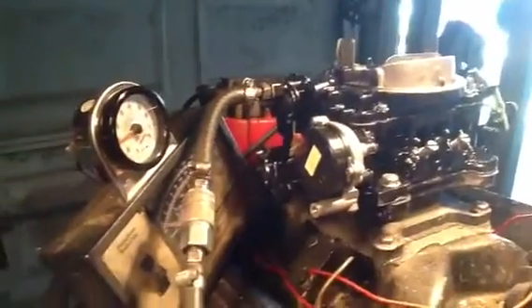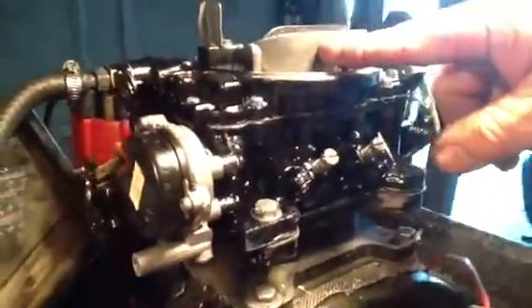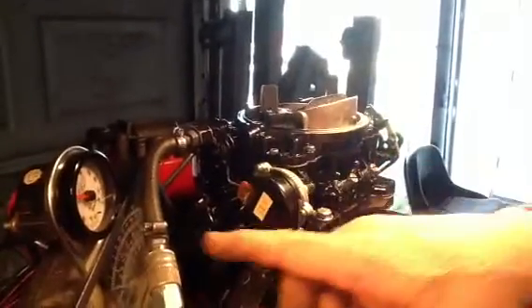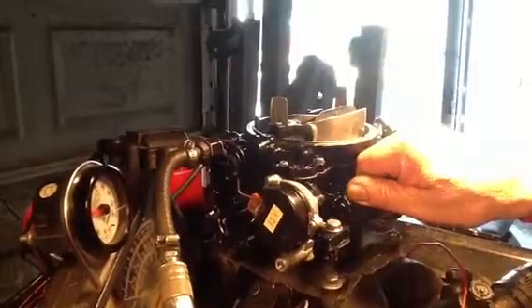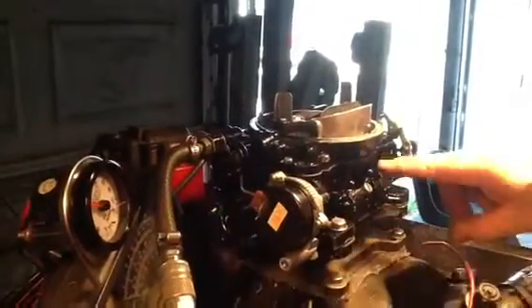We got a 9772 AFB Carter 750 CFM with electric choke carburetor. The motor is getting a little hot running it. We got the mixture set right here with the mixture screws, and we want them to be about 12 parts of air to one part of gas.